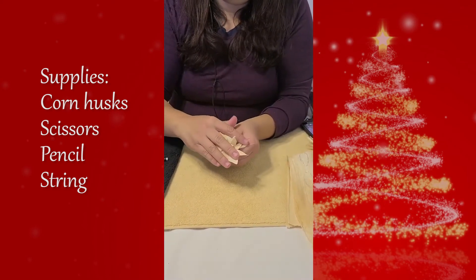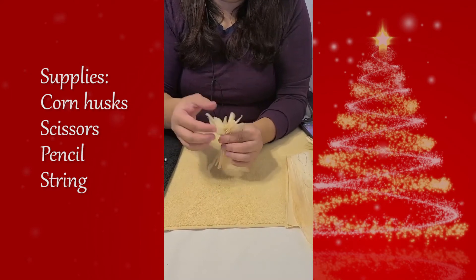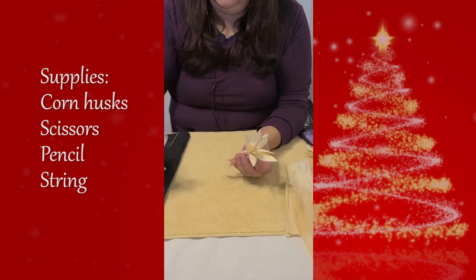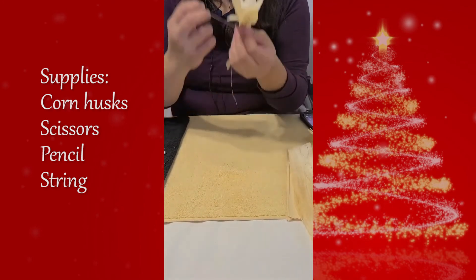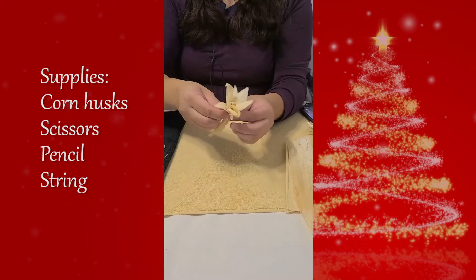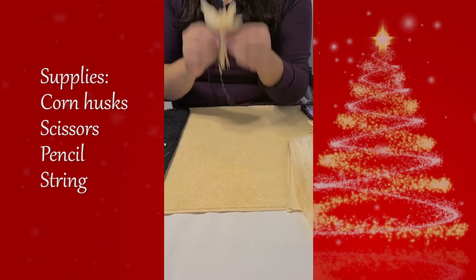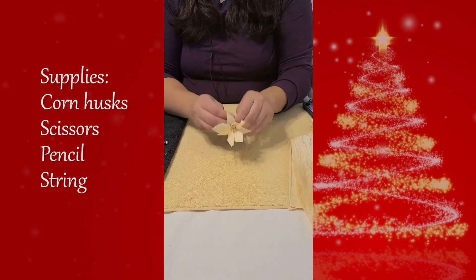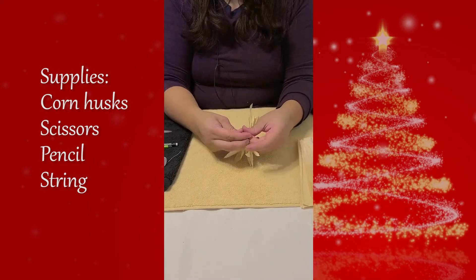Alrighty, so back to the craft. Once you've arranged your petals how you like them, grab your string and tie everything together. Do not hesitate in asking for help if you need that extra hand. I found that wrapping the string multiple times around the base of the petals helps stabilize them and hold them in place.